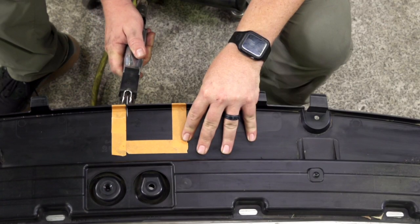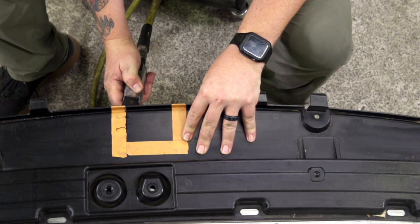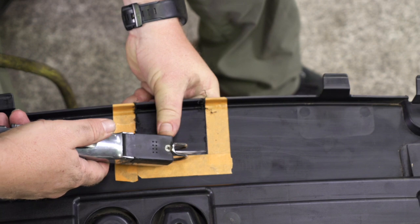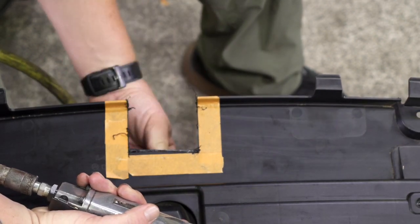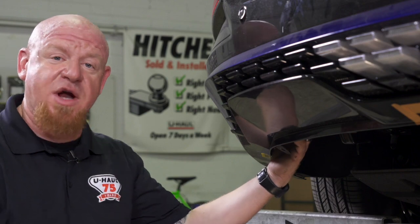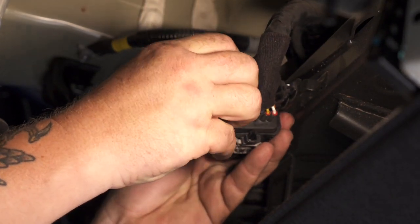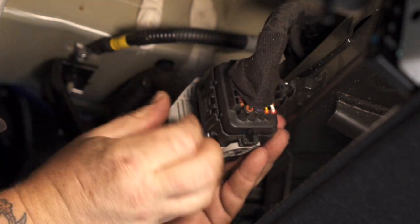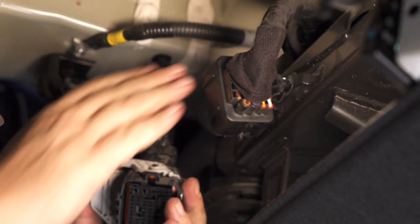Next, we're gonna be trimming this lower fascia panel that we just removed. We've measured these dimensions based on the manufacturer instructions and we can go ahead and use our air saw to get that cut. The manufacturer's instructions warned us that there may be electrical wires in the way. We did find on the driver's side there is a large wire harness right here on the back side. We're gonna go ahead and disconnect this connector so we can move that harness over to the side while we install our hitch.